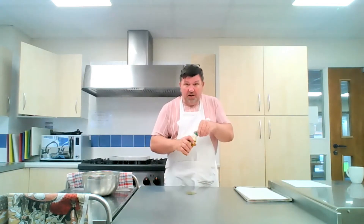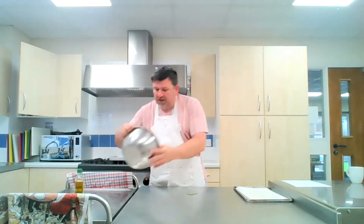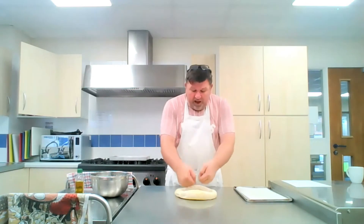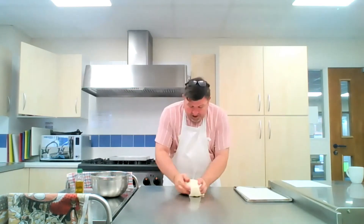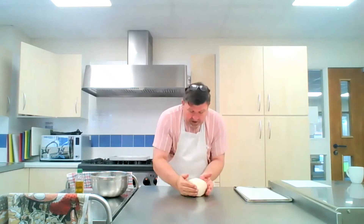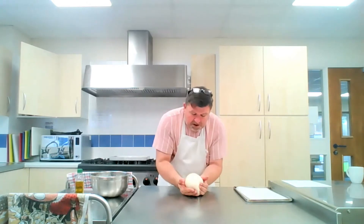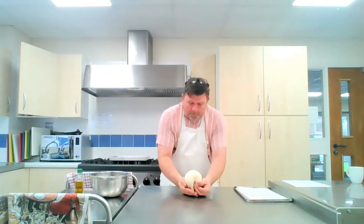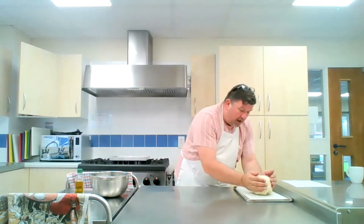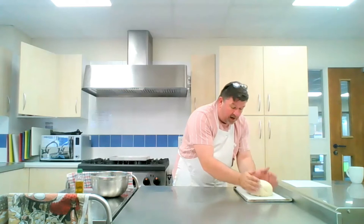I'm just going to put some oil on the work surface here so that the dough doesn't stick, and we're going to turn it out onto the work surface. What I have to do now is what's called knock it back, so I get all the air out again. You can see the dough's now gone back to pretty much the same size as it was before. Now we put it on a baking tray and once again we have to leave it to prove.